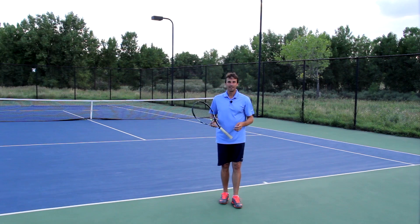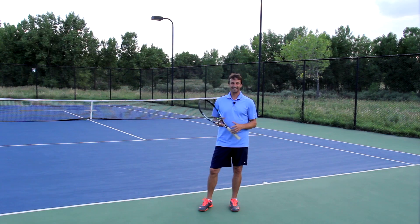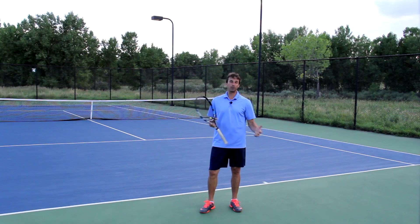Here's the simple phrase I want you to tell yourself all the time on your forehand return and on your forehand: Clear the net. You have to be more focused on clearing the net on every single forehand that you hit, rather than just trying to win the match you're playing.